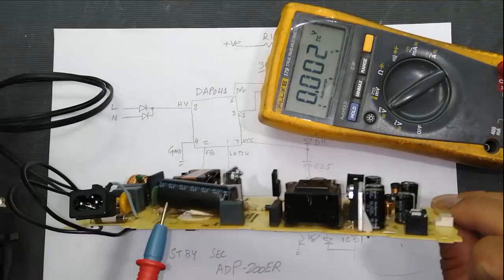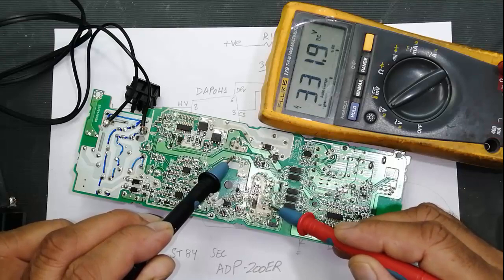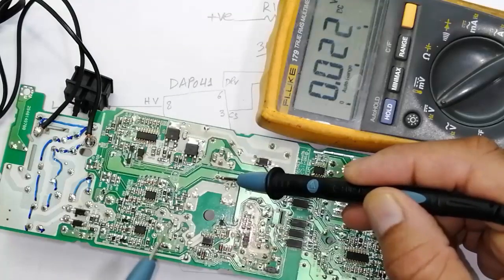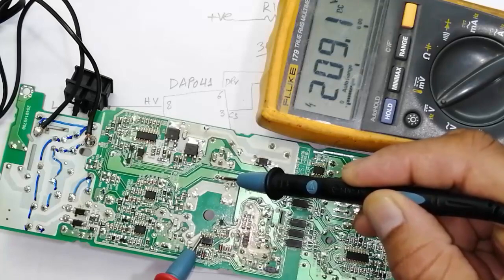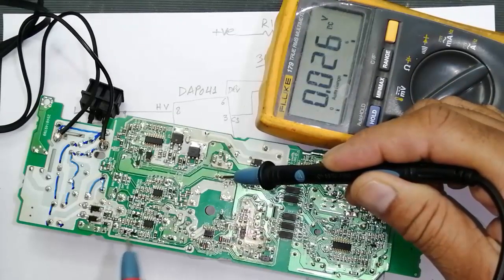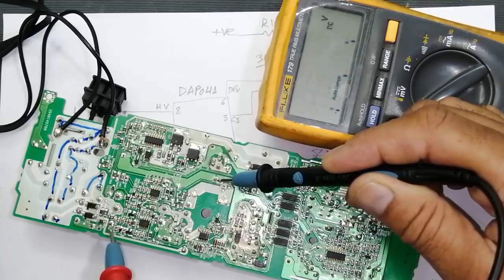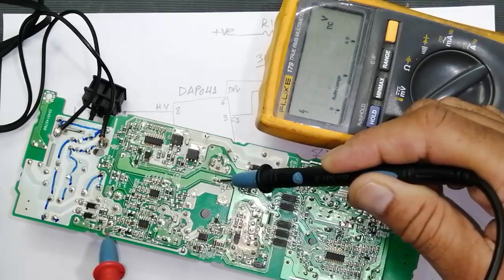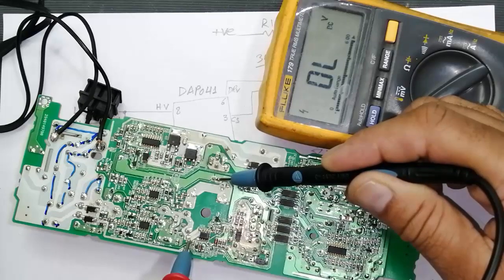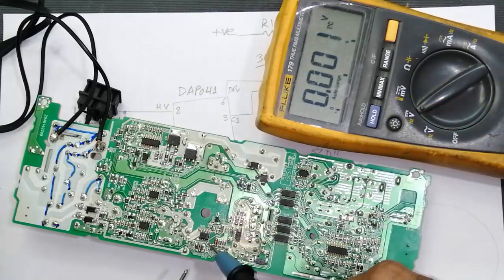First, check the voltage at the main capacitor: it is 331 volts DC. The voltage across the primary winding is also 331V, coming through the bridge rectifier. Now check the voltage at pin 8 of the IC: it reads 209 volts. It is 209V because it comes through the full wave rectifier and then passes through the two 5.4K resistors before reaching pin 8.